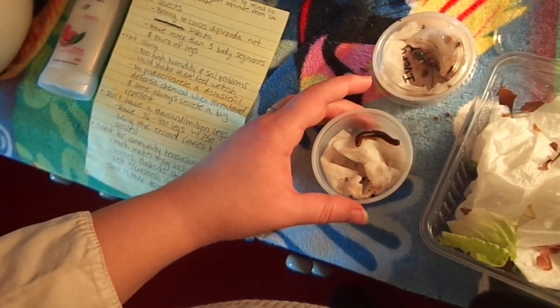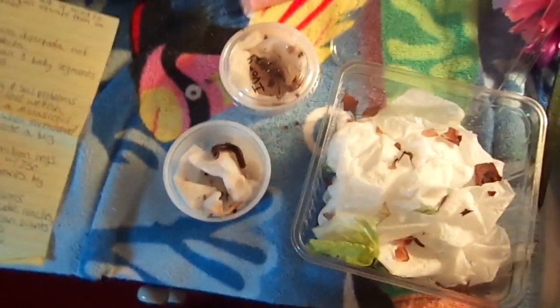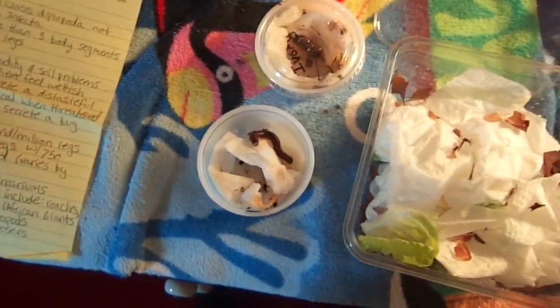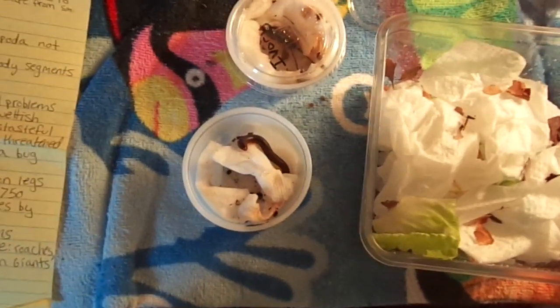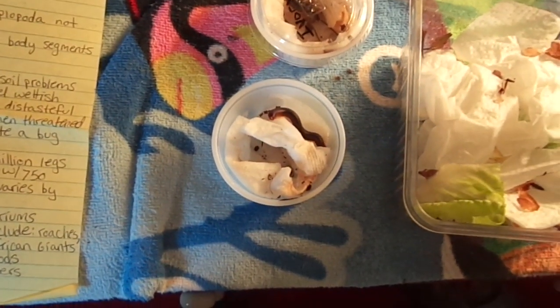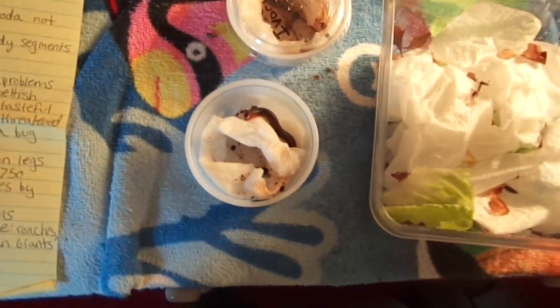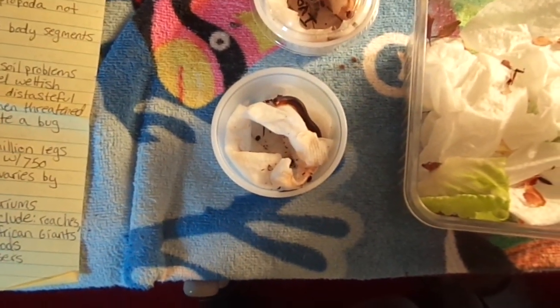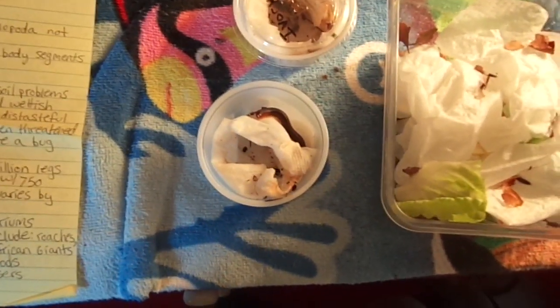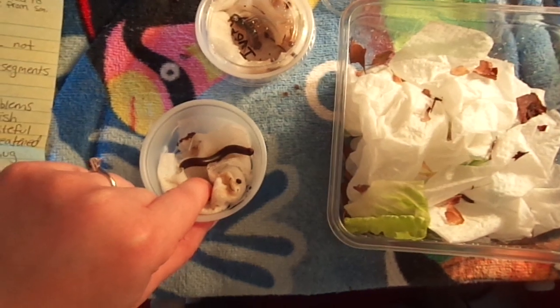One myth about millipedes: whenever I show them to my friends, they say 'oh gross, I hate insects.' Millipedes are not insects. They belong to the scientific class Diplopoda, not the class Insecta. One of the biggest differences between millipedes and insects is that millipedes have many legs, while insects only have six legs, arranged in three pairs of two.